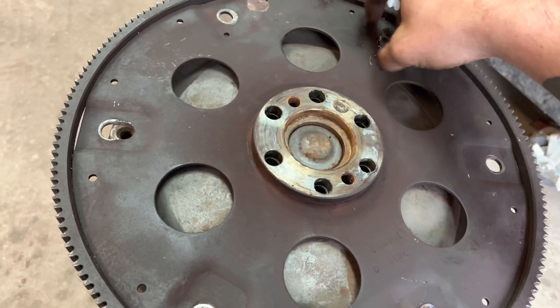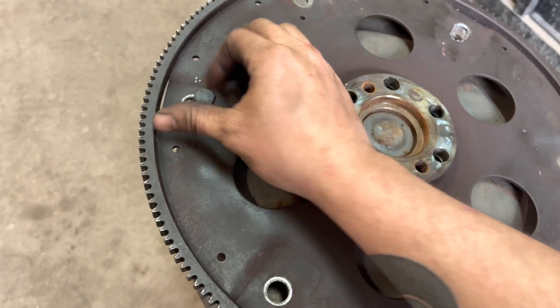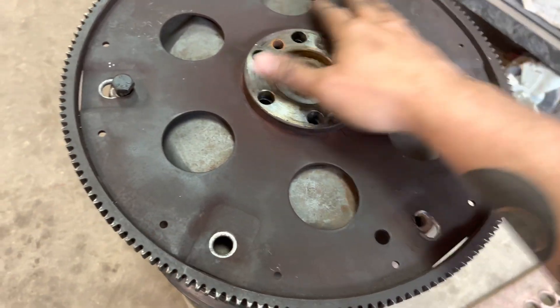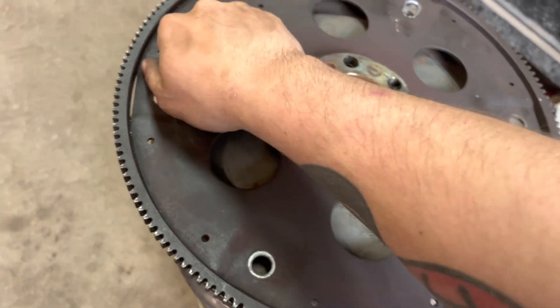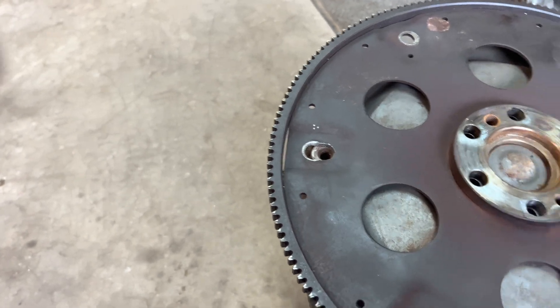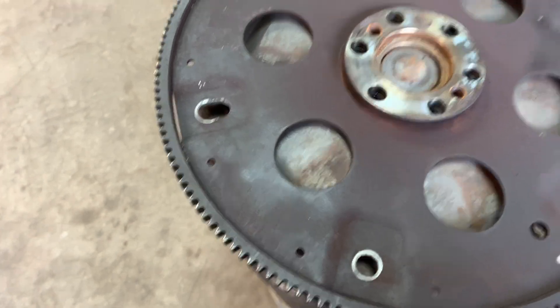You definitely do not want to cross-thread it. Just like this, screw them all in — take the time, do it right. As you can see, they all screw in just fine. It'll have a lock washer on it, and I believe the torque converter in that car has the nuts on the back side, so it won't even screw into the torque converter like this one.